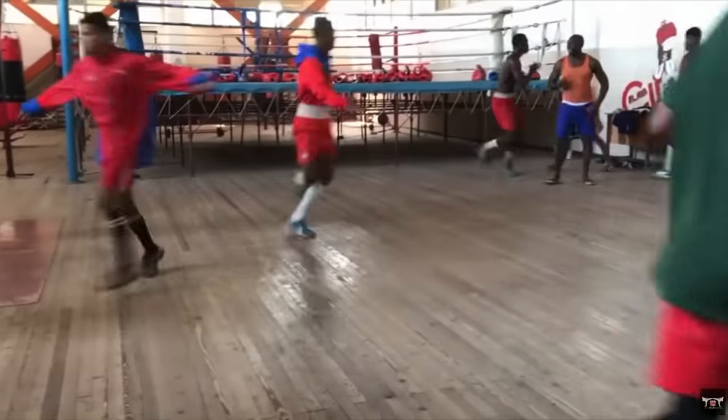Welcome back to the channel everybody. Today we are analyzing Cuban boxing training.